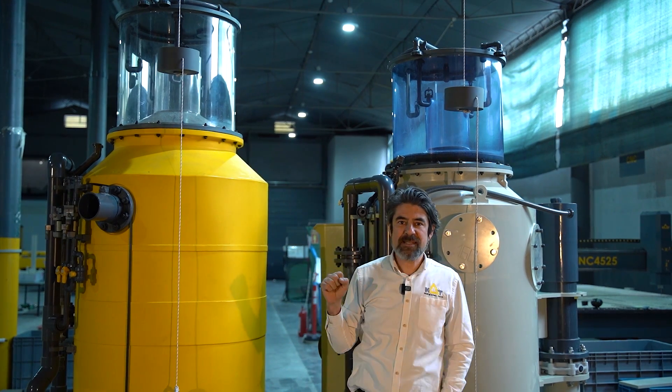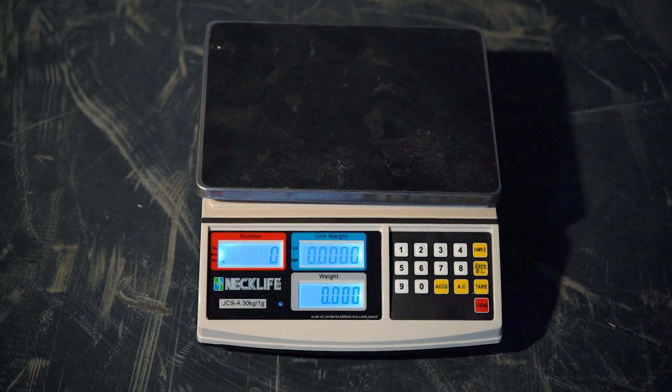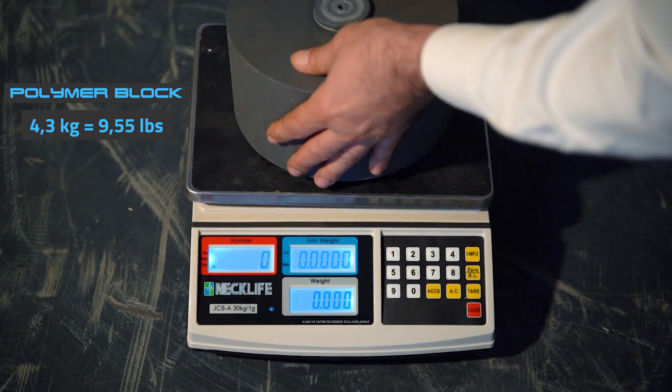And today we will make two different tests to prove the mechanical strength of these polymers. During the pendulum crash test we will use three different weights and shapes.